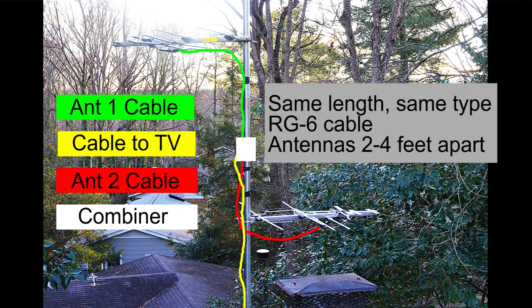Each antenna is attached to the combiner through a short length of 75-ohm coaxial cable — the same type that goes from your antenna to the TV. Make sure the cables connecting the antennas to the combiner are the same length and the same type of cable. The length isn't that critical, but it's important to use the same type for each one — it has to do with the velocity factor of the cable. I recommend RG6 cable, as it has less loss than the RG59 that people often use. It's also important to keep two to four feet of separation between the two antennas.